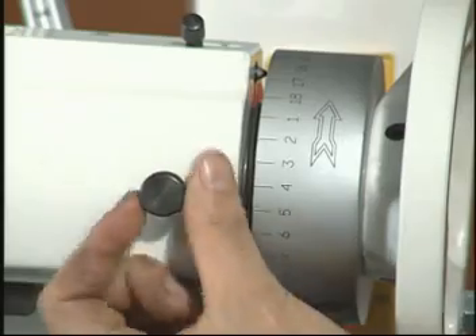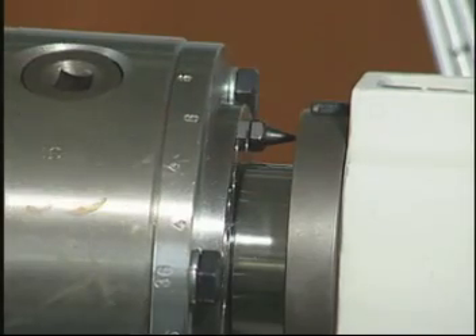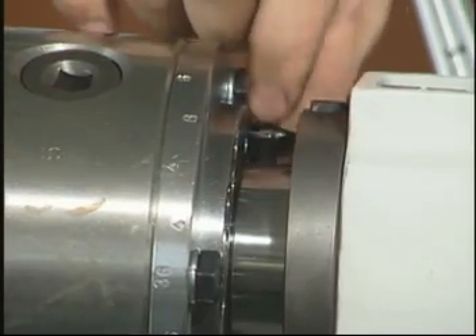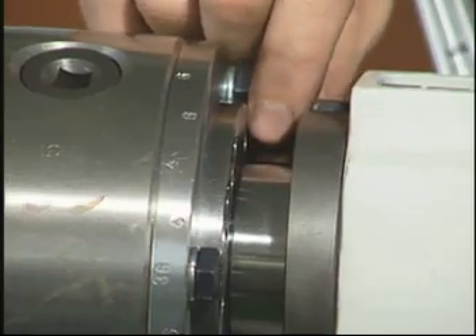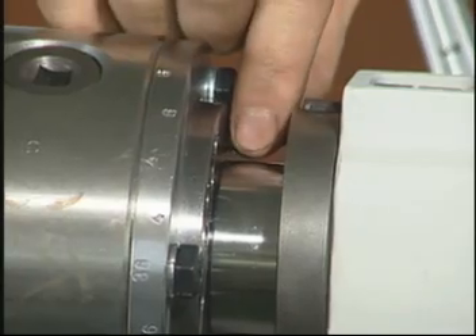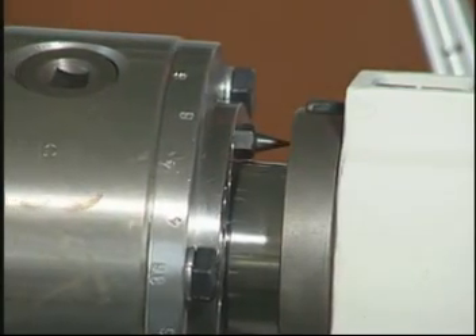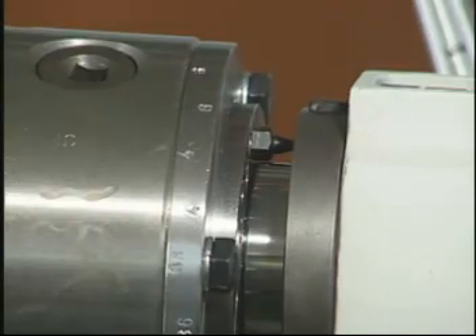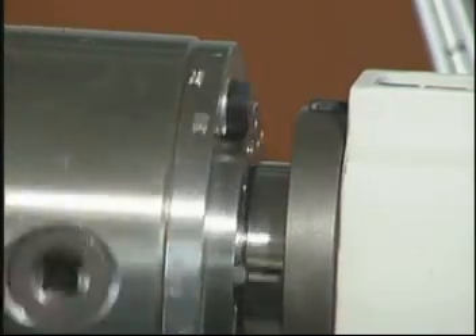Adjustment screw number 57 sets the cam and timing action. The centre cam stop point is positioned like this. Centre cam stop points can be installed inside and outside. The outside is for sharpening drill bits and the inside is for sharpening deburring bits. Proper setup between the cam and stop points can professionally accomplish just about any sharpening task.